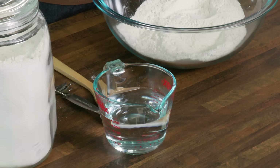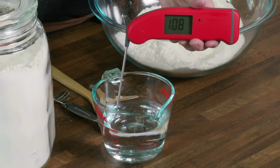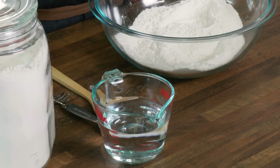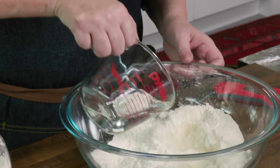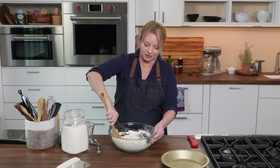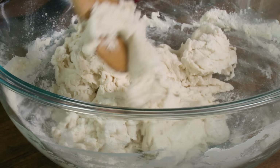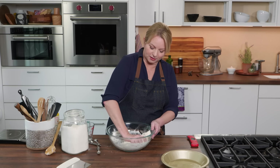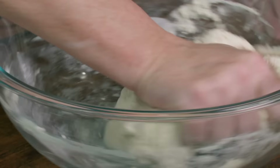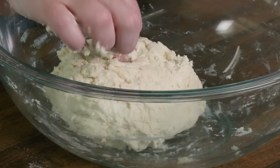The water should be pretty warm, registering between 105 to 110 degrees — it really just kickstarts the fermentation process and gets things bubbling quicker. I'm going to add this right in and stir it around with my wooden spoon. You'll notice I don't have a mixer — we don't actually need one since we're working with a high-hydration dough. When the dough starts to come together, we're going to knead it right in the bowl with our hands for about a minute until it really comes together. It should be a little bit sticky, and that is all the kneading we need to do.